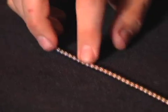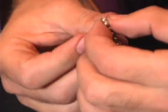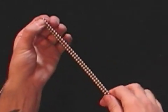Step two, count 36 balls in, fold them over, and zip them down. Step three, repeat until you have six rows of 36.